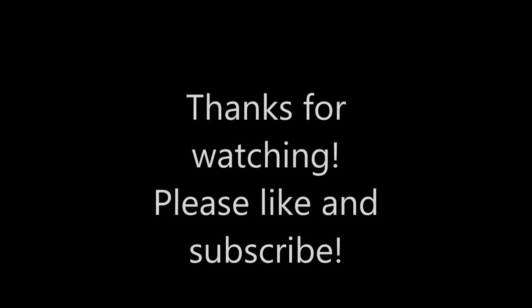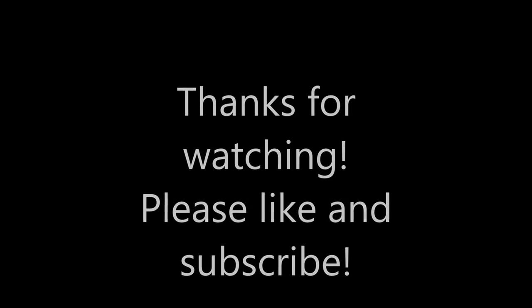Thanks for watching. This has been Top Speed RC. We want to give a quick shout out to our producer Jordan, off screen — we just hired him, so that's pretty great. Please like and subscribe, and we'll see you next time. See you later.